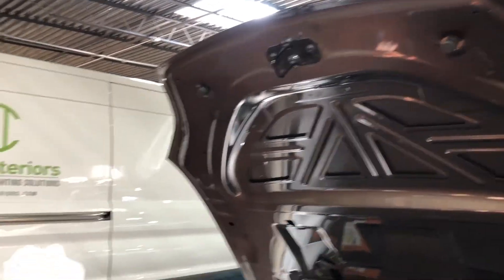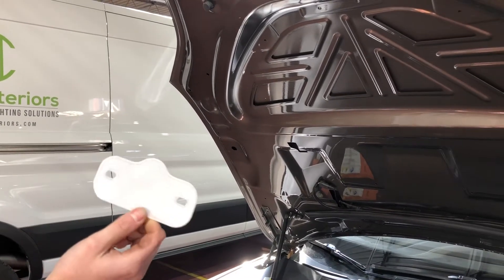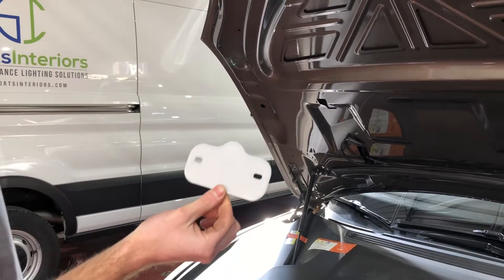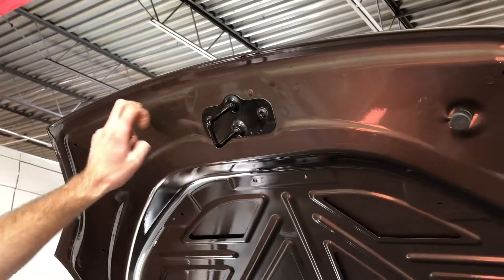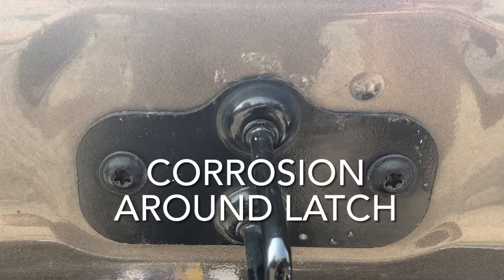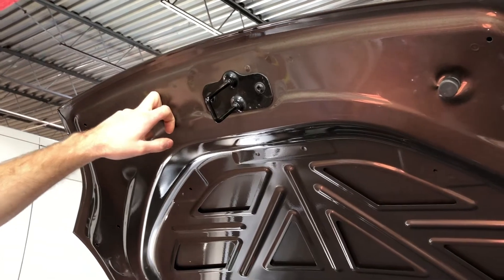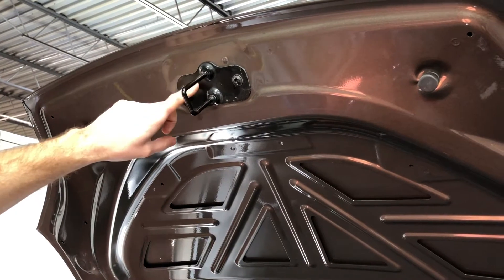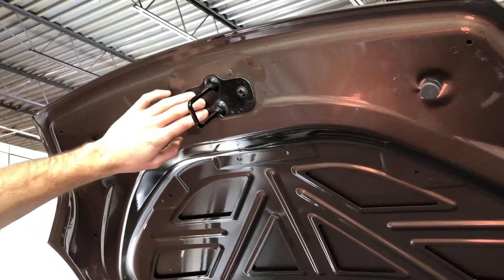Hey guys, Jordan here and I have a little upgrade that you can do to your Tesla Model S. This part fixes the issue with the galvanic corrosion between the steel hood latch and the aluminum hood. A big issue that I've seen with a lot of these Teslas is the hood starts to rot right around the latch.